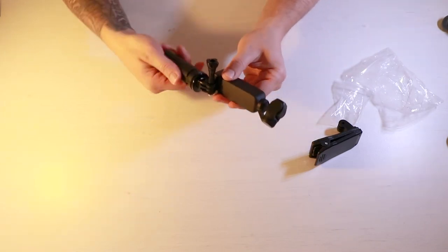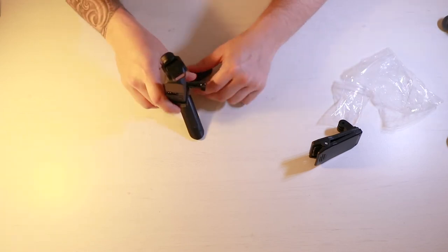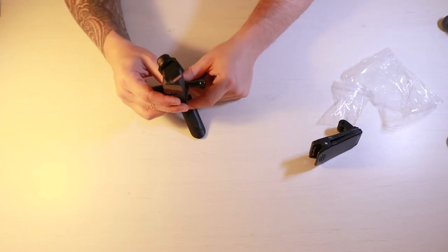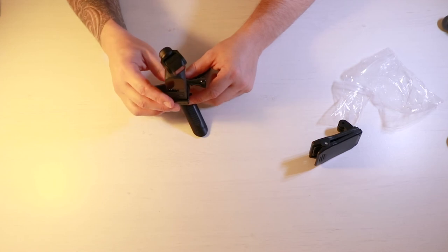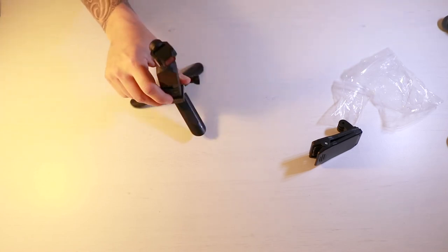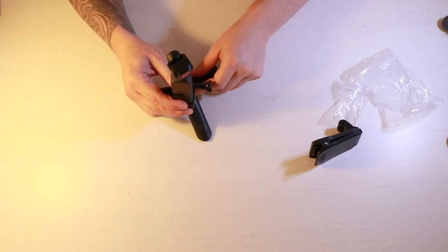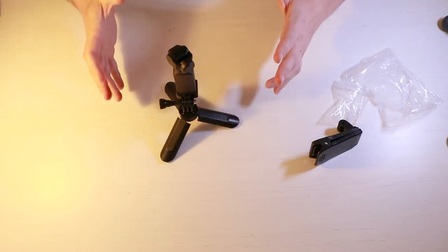By connecting the small stand to this bracket, you get another dimension to the filming experience. You can hold it and change the angle of the Osmo Pocket, so not only do you get the stabilization and smooth footage but you can also get all different kinds of viewing perspectives. If you want to take your videos to the next level, this is something pretty cheap that adds that extra flavour your viewers may really enjoy.